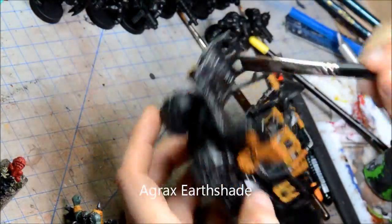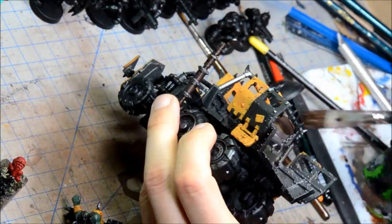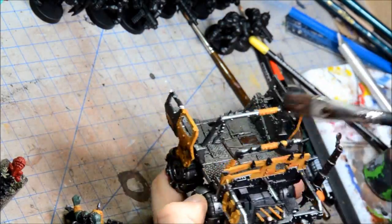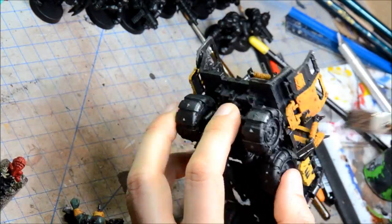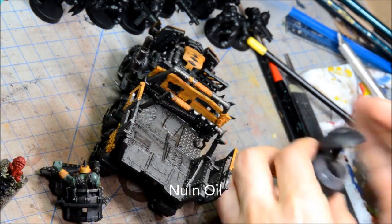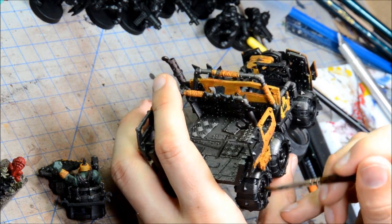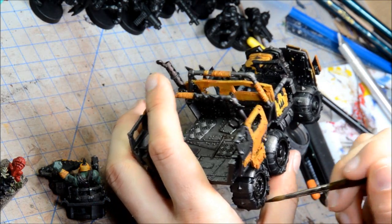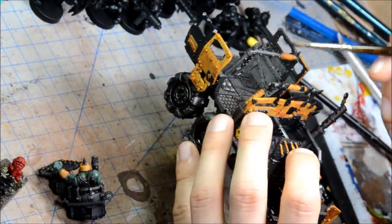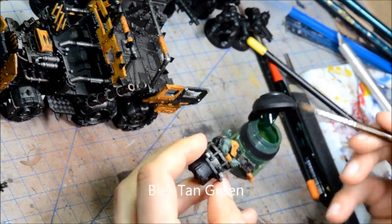Using a big brush and doing Agrax Earthshade over everything I can see — all the big panels in the back of the truck, the wheels, everything. Trying to avoid the yellow bits because they've already been taken care of with the Fleshshade. But everything else is getting this wash. Then some Nuln Oil for the black bits just to tone that down a bit more, making sure I touch everything up.